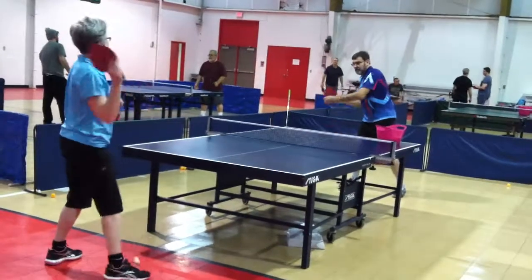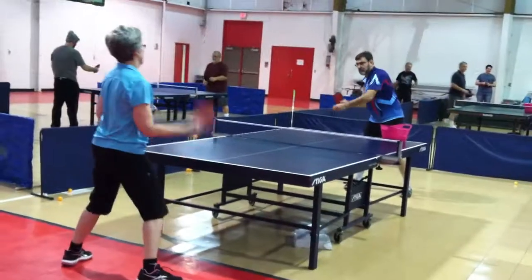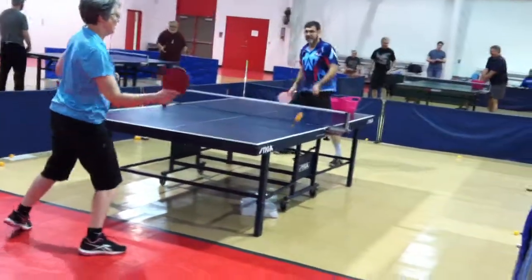You have to really lift the ball up high. You start with your paddle down here. Oh, nice shot! Woo!